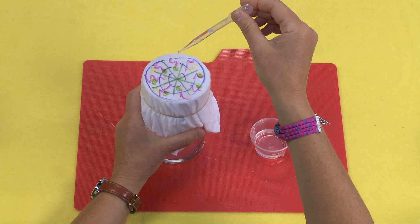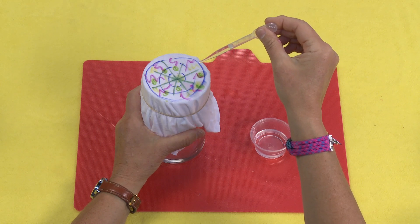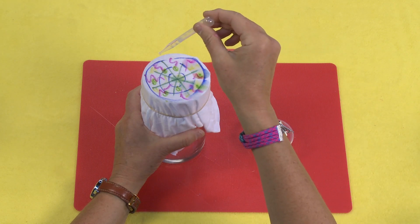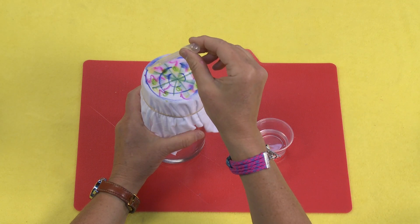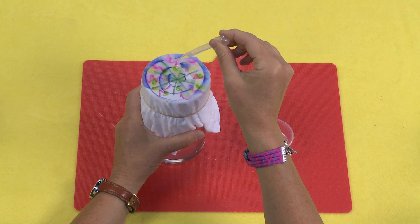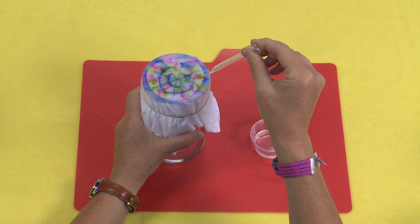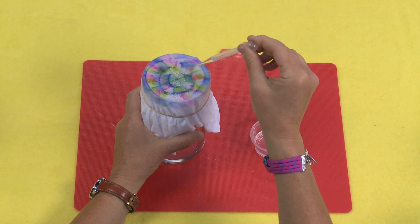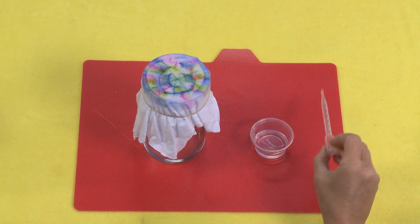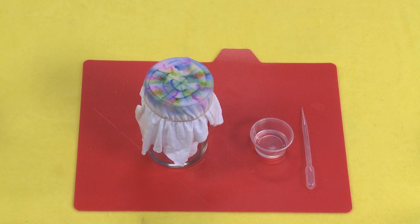Now this one I'm going to be using rubbing alcohol. You do want to make sure that you use 70% or higher — the higher the better. As you can see, I'm just adding drops of rubbing alcohol, and as I add those drops it begins to spread and fade and mix. You can watch all the colors kind of mesh and meld and mix and spread, which is really kind of fun.